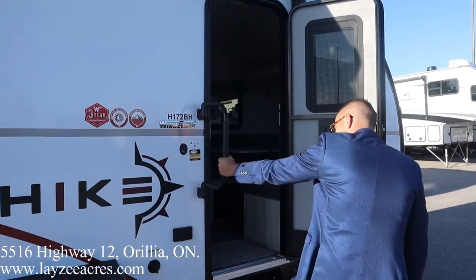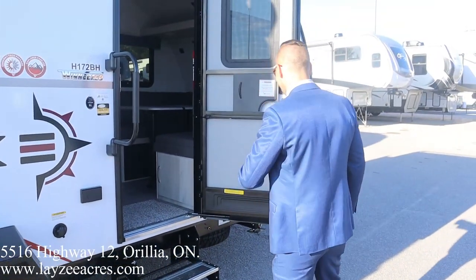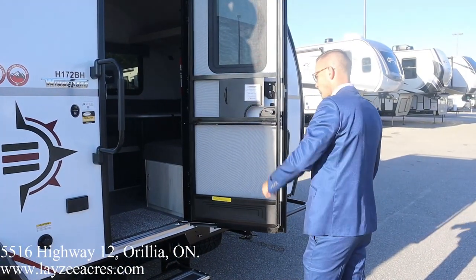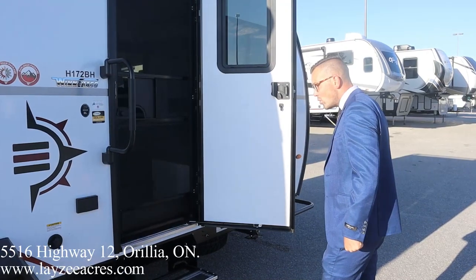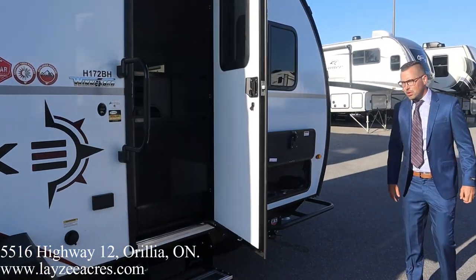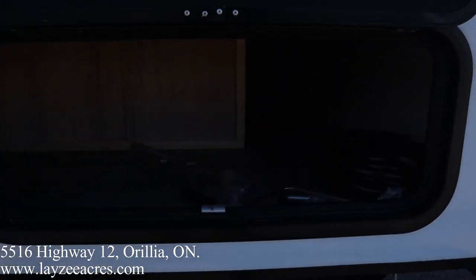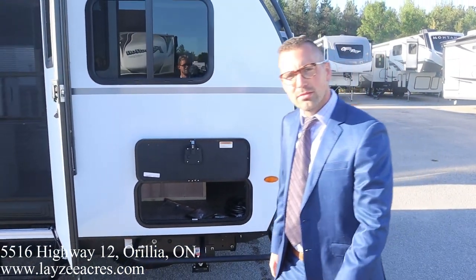We've got an electric awning right here covering our main door, a grab handle, two-step entry, black water flush kit, and an outside receptacle. And then we've got the slingshot — also our storage is right here. Looking good — let's have a look inside.